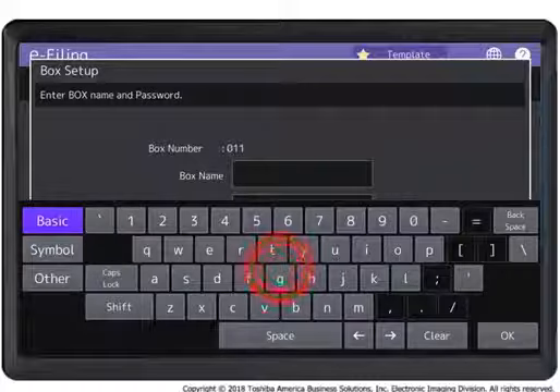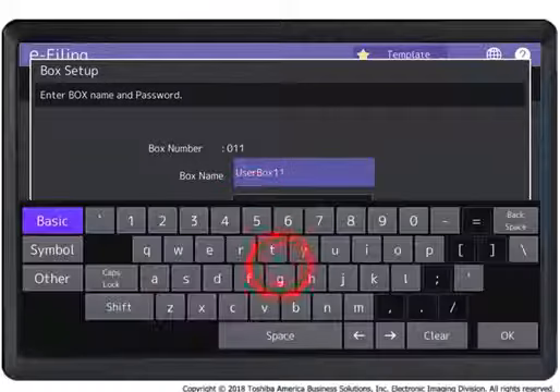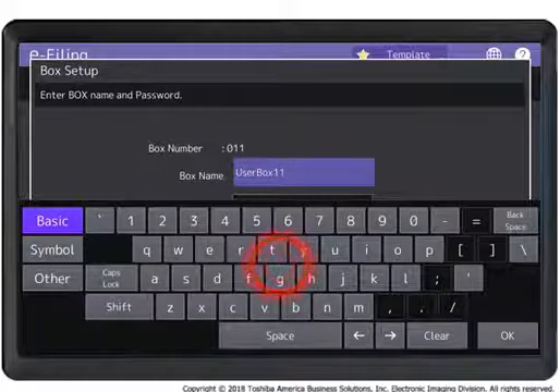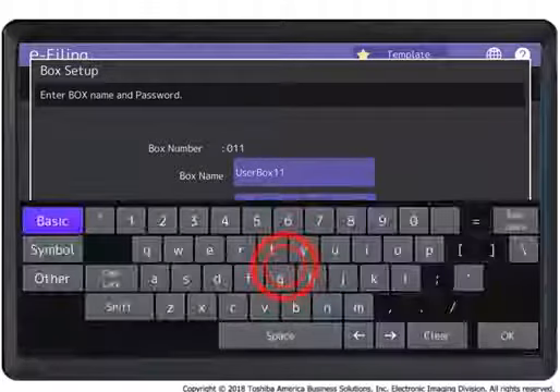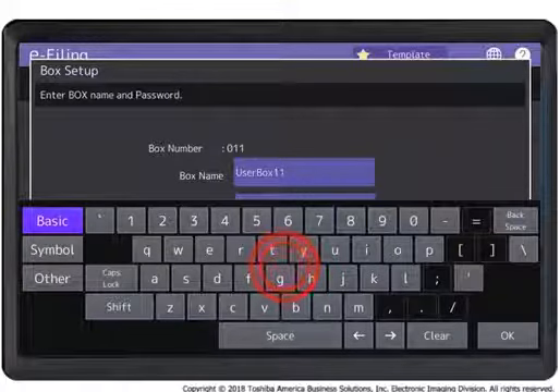Press OK. Press Password and enter a 5-digit password, if desired, using the on-screen keyboard, then press OK. Repeat with retype password. Press OK.